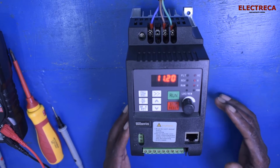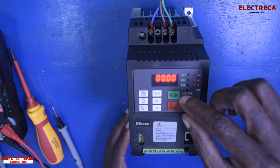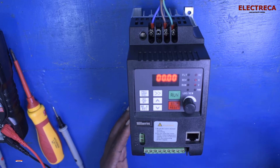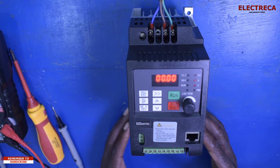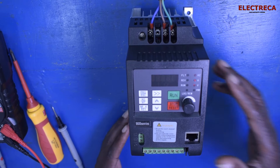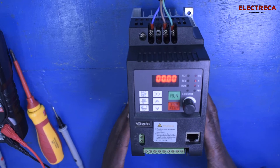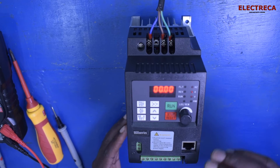Moving the potentiometer affects the frequency, and the frequency also directly affects the voltage. So if it is 50 hertz, your voltage is 240 volts — like here in Kenya, 240 volts at 50 hertz. For three-phase, that's 415 volts at 50 hertz. Here we are affecting the output, so as you vary the frequency, the voltage is being affected.